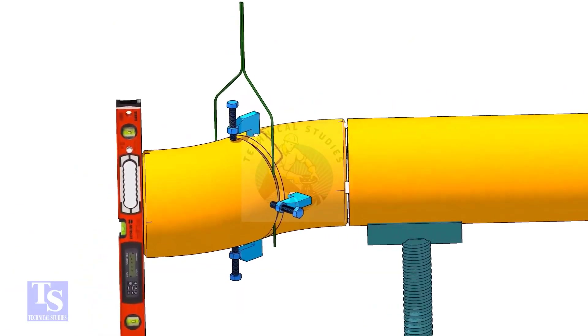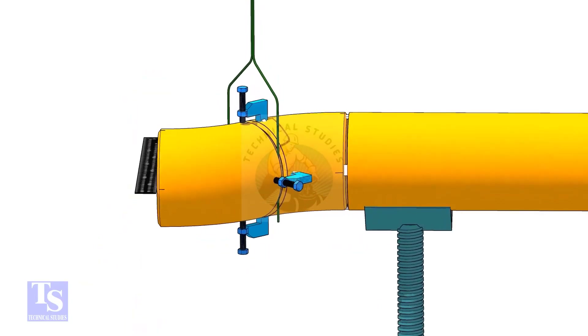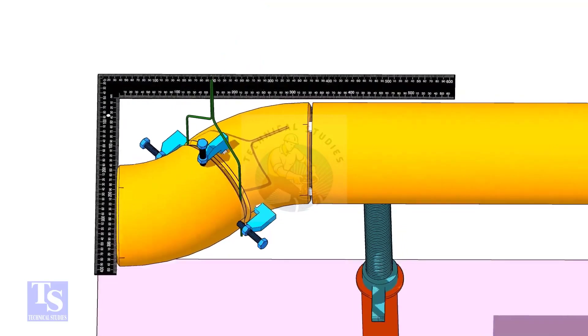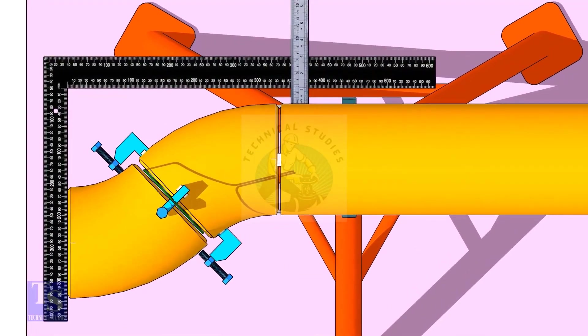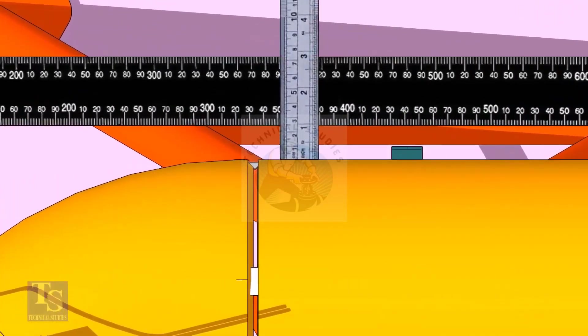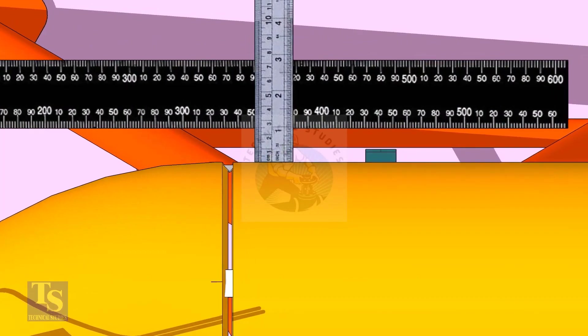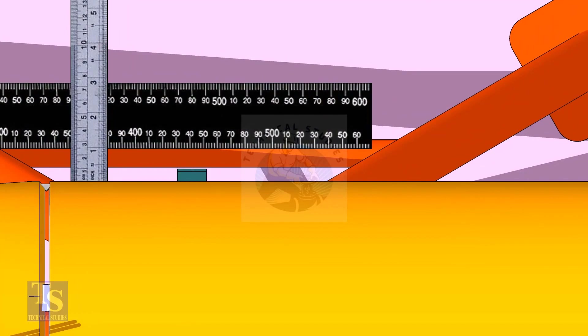Check if the face is level. Put a large right angle on the face of the elbow as shown and check the distance between the pipe and the right angle. If both measurements are the same, tack weld on the top and bottom side of the joint.